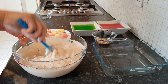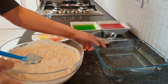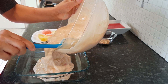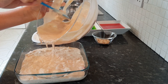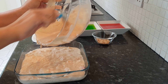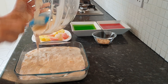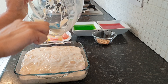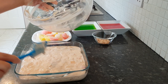Mix that really well and then transfer it to this serving dish because we want to present it at the table. Just pour that in and make sure you get everything off the sides. The more this dish cools, the thicker and creamier it will become.